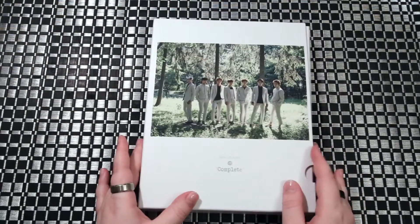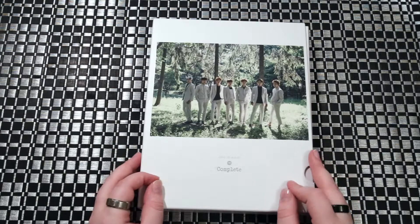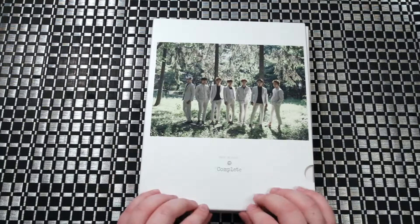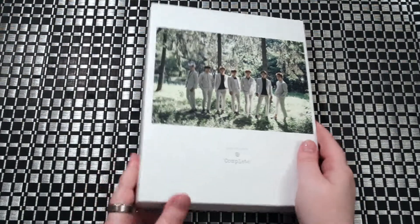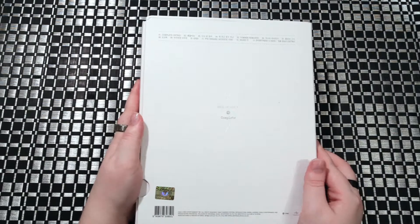It does come with a random member's photo card, photo booklet, and a mini booklet of each member. So let's start — we got our front, side, back.